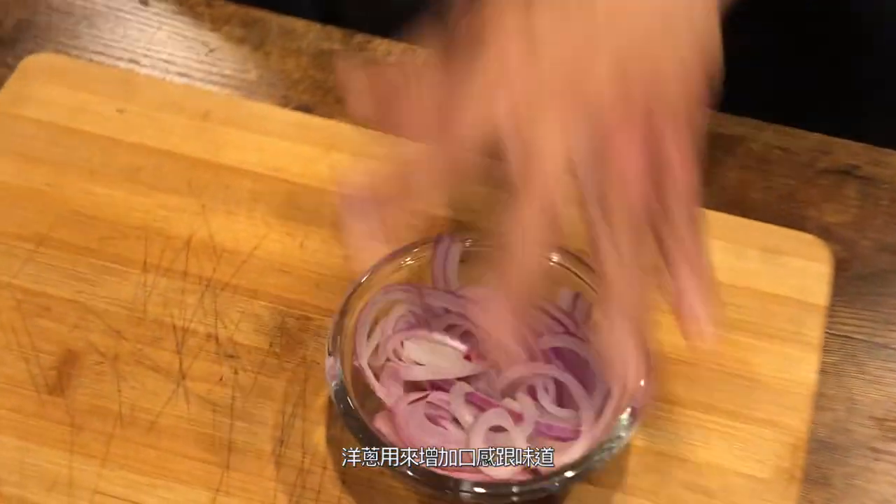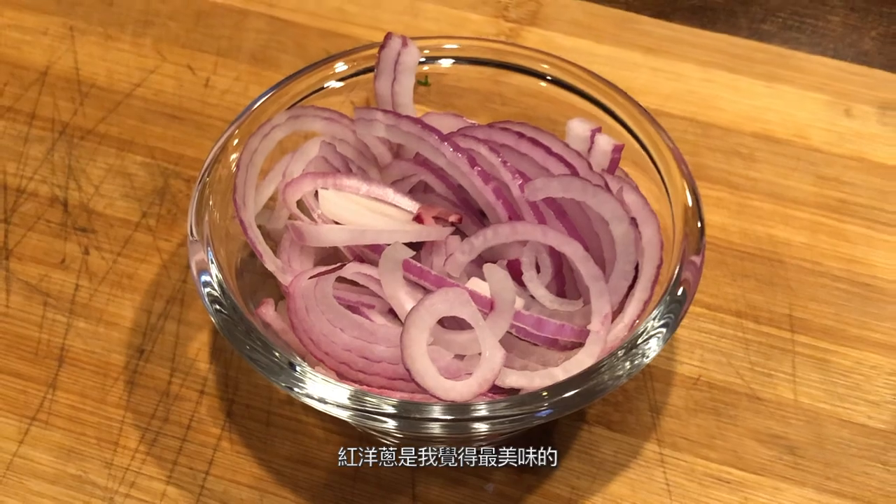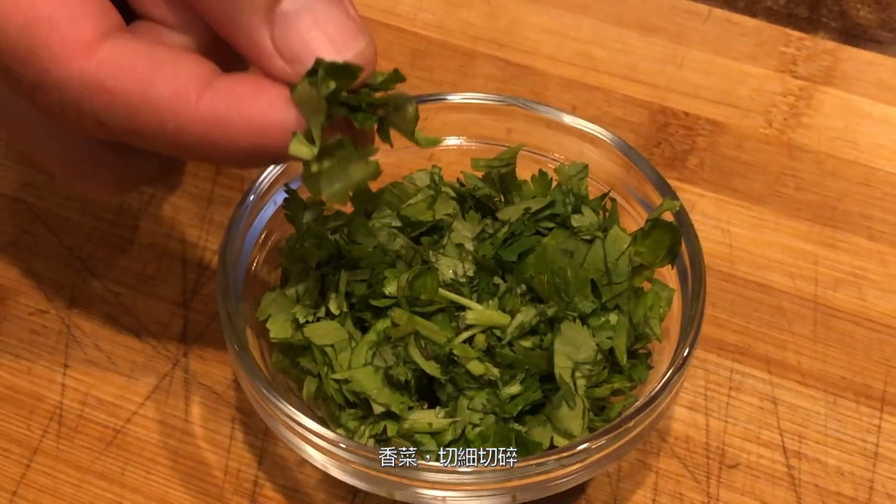For taste, we have onions — red onions I feel is probably the best tasting. Green cilantro, you cut it up, you mince it up. Now the most important part is, let's make the ceviche.